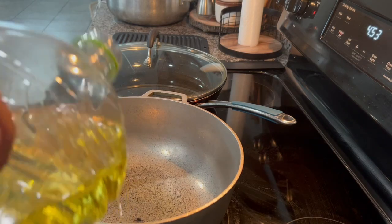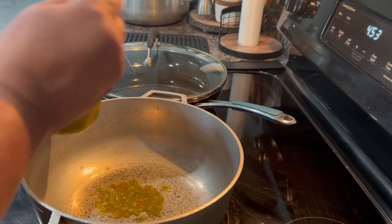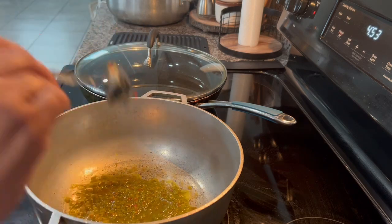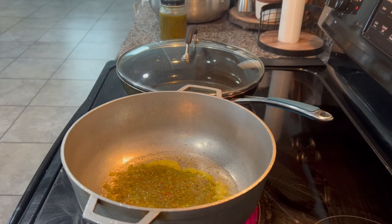I'm going to add just a little bit of oil to sauté the sofrito. Sofrito is onion, peppers, fresh garlic, cilantro, culantro or recao — everything mixed in a blender. I'm adding about three tablespoons and I'm going to sauté it for a couple of minutes.